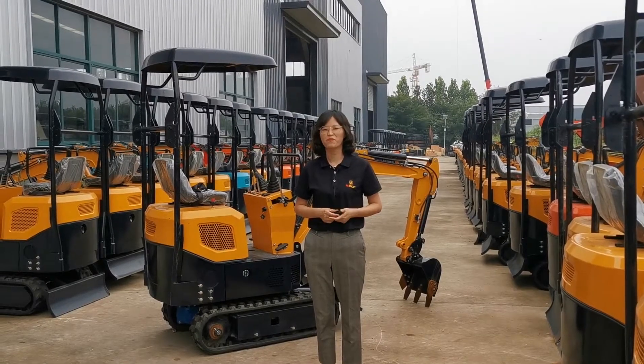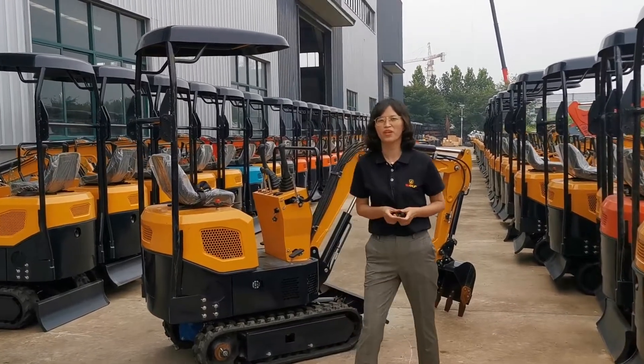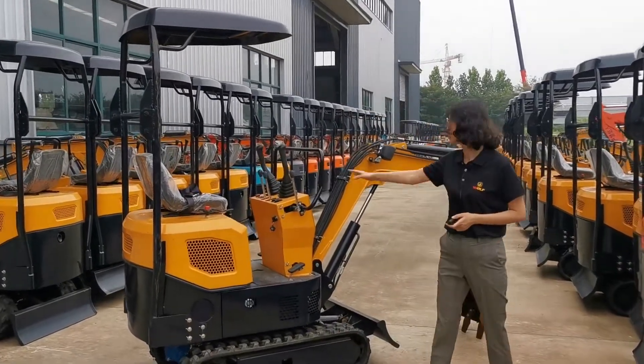Hello everyone, this is Jennifer from Wolf Equipment. Today, I would like to introduce our most popular mini excavator, WE10. Here it is.